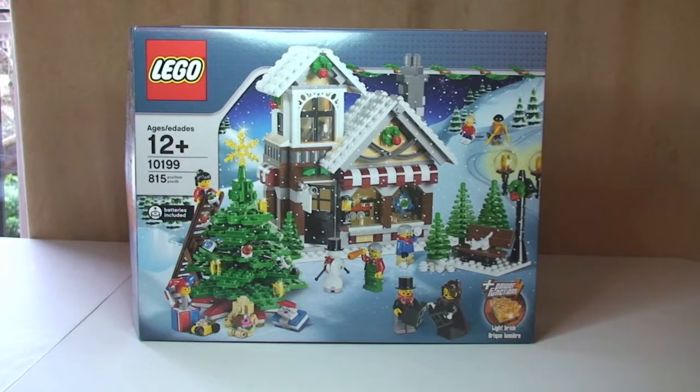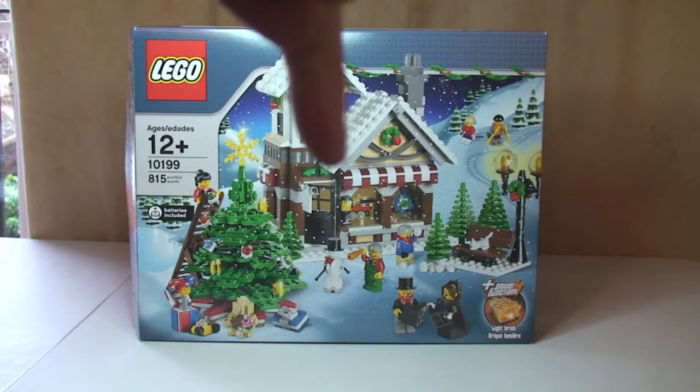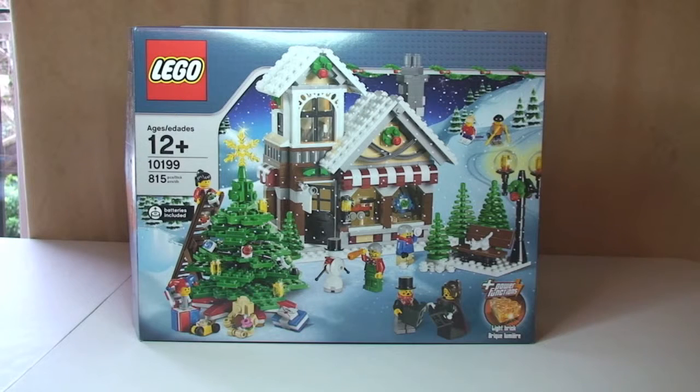Hello YouTube, Adult Fan of LEGO UK here and welcome to my review of this Winter Village themed set. I've already done an unboxing of this video so take a look down in the description — you'll find the link to the unboxing, all my other Winter Village themed sets, and a couple of other Christmas themed sets too. Just click on the links and that will take you straight to those videos.